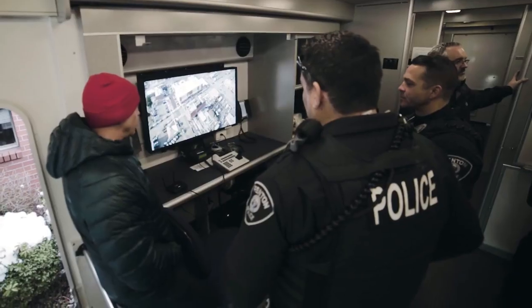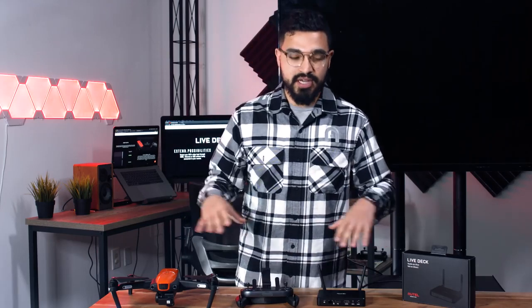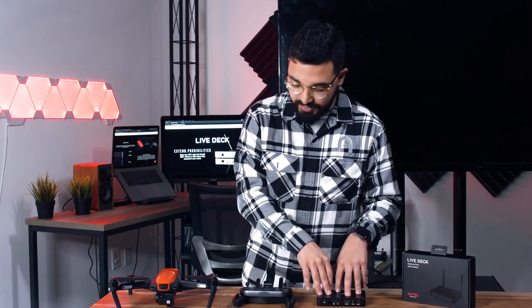Now we're actually going to jump into the tutorial of how to pair everything up together. For this example, we're going to show you how to pair everything up and then how it will display on an HDMI display — a TV right behind me. The process is actually pretty simple. If you've watched the coaching mode video, you pretty much already know how to do it. The only difference is instead of a second remote controller, you're just going to do the same exact thing on LiveDeck.